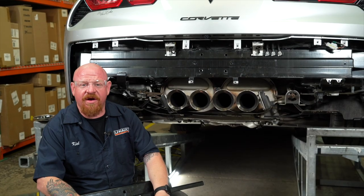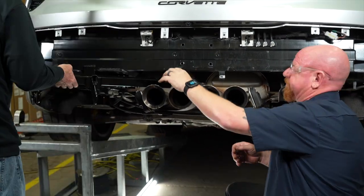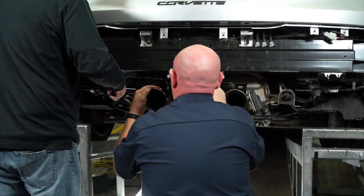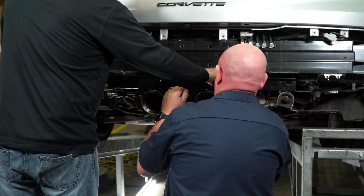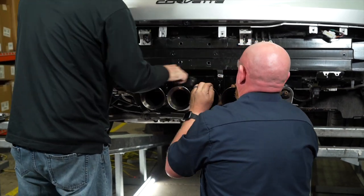Now that we've got our four half-inch holes drilled, we're ready to install our backing plate. We did find that this was a little difficult to get into position, so we needed to kind of come in and finagle it through. This really helps to get an extra set of hands, somebody to help pull down on the exhaust while you weasel this thing into position.